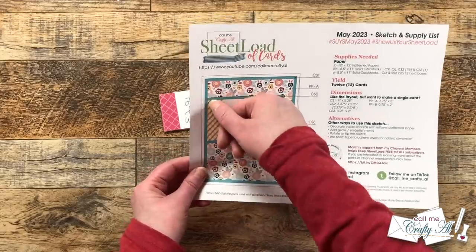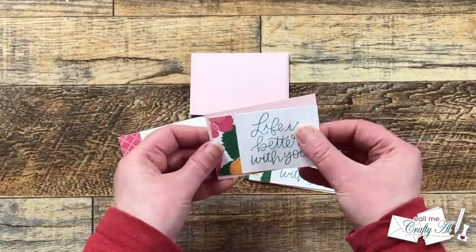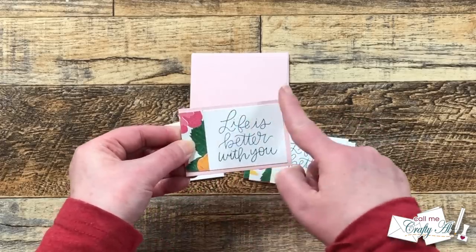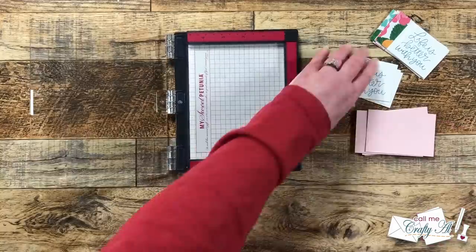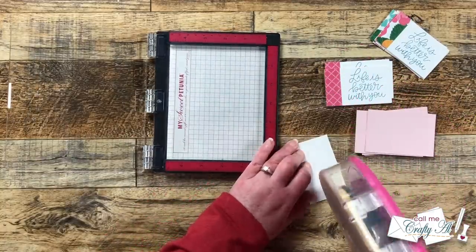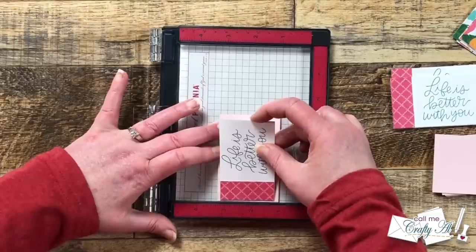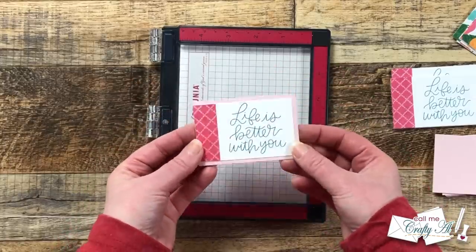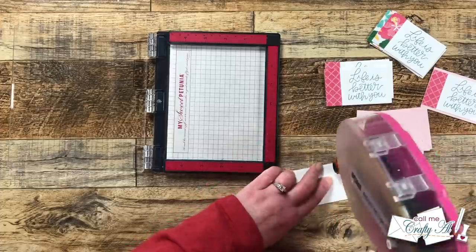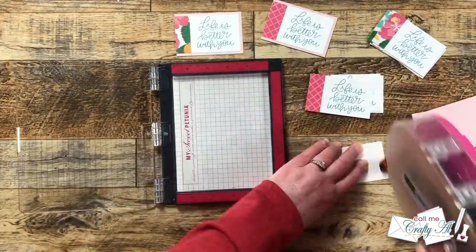Next I wanted to get that stamped piece matted with CS2. If you look at the sketch, those two pieces align on the left side — you'll have an even border on the top, right, and bottom. When I need things to align like this, I find it easy to use something with a ledge. Today I'm using my Mini MISTI, but you could use a scoreboard, trimmer, or whatever you have available. I add adhesive to the back of my sentiment piece, place the pink mat, and line it right up with the ledge, then center the stamped piece left to right and push it against the ledge as well. I continued adhering those pieces together until all 12 were matted.